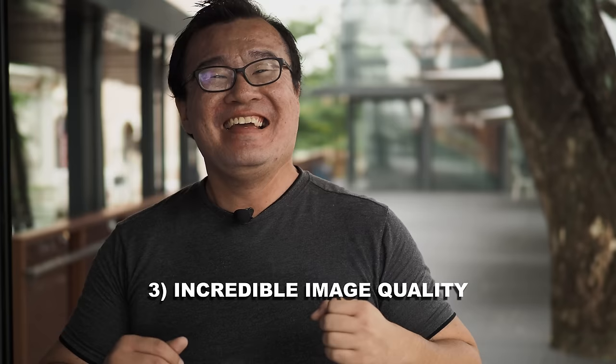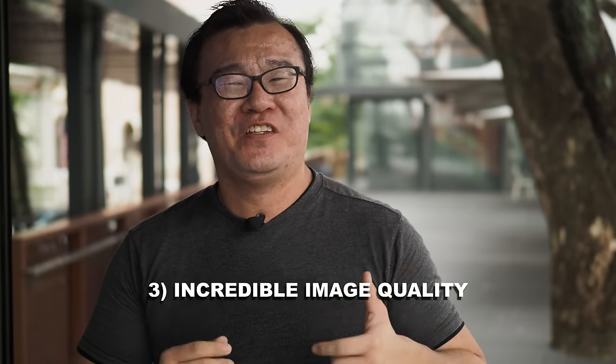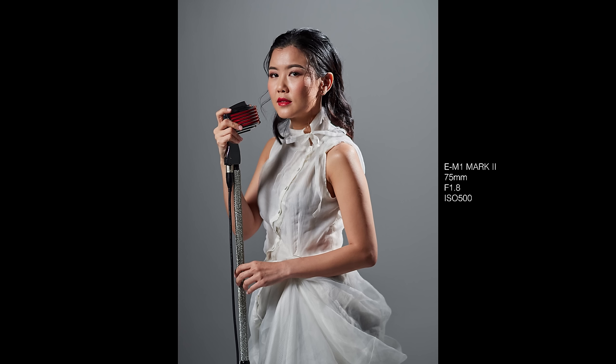Reason number three: incredible image quality. The Olympus 75 f1.8 lens is one of the sharpest, if not the sharpest, lens from the Olympus M.Zuiko lens lineup. It is even sharper than some of the Olympus M.Zuiko Pro lenses and it is the sharpest among all the f1.8 prime premium lenses. Every single time I use the 75mm f1.8 — though I don't use it a lot, maybe just about 10 to 20 percent of the time — a lot of the photographs I've taken with it are the keepers and the money makers.